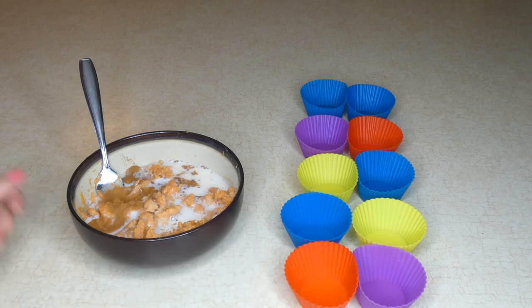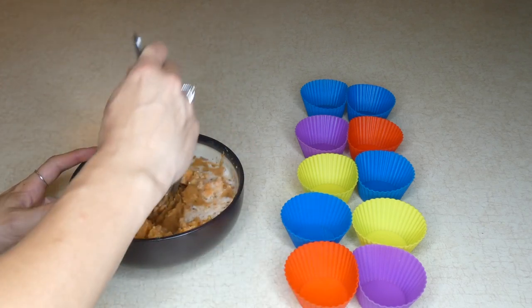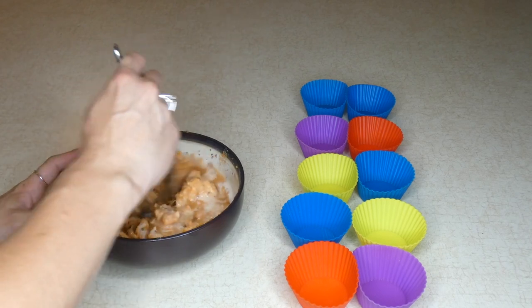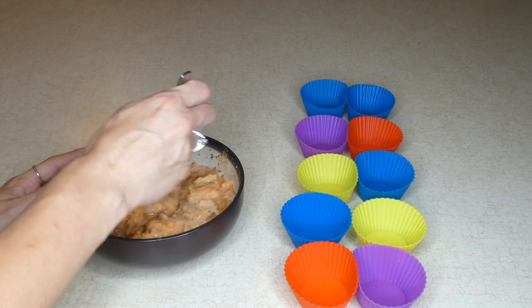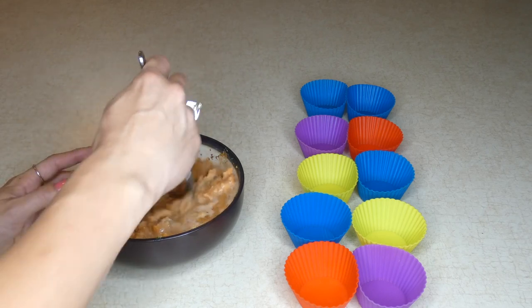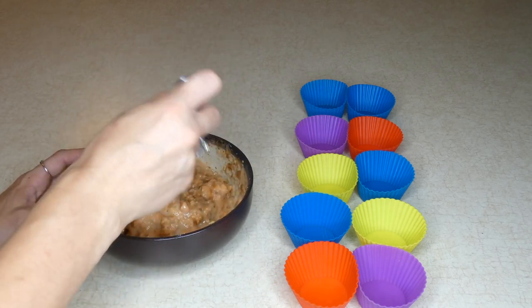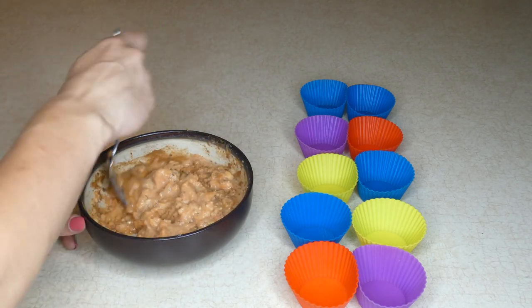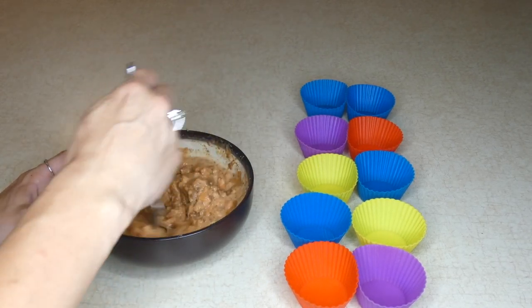I'm going to mix this together. You can see here I have some silicone cupcake papers. I'll put a little bit in each silicone cupcake paper and put them on a cookie sheet, then stick them in the freezer. It takes a few hours for them to freeze. Once they are completely frozen, you can serve them to your pet.